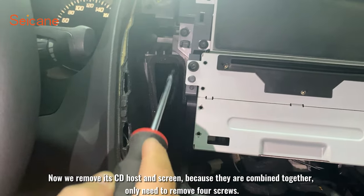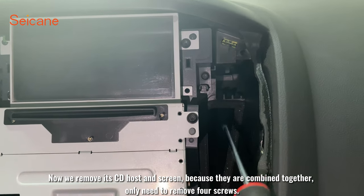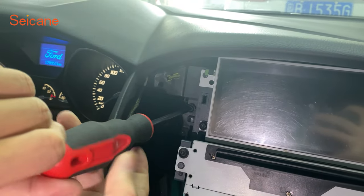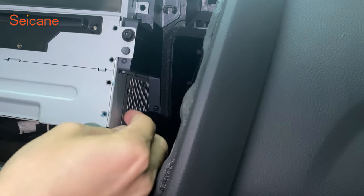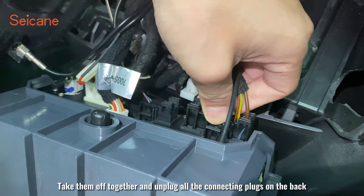Now we remove the CD host and screen, because they are combined together. We only need to remove four screws, then take them off together and unplug all the connecting plugs on the back.